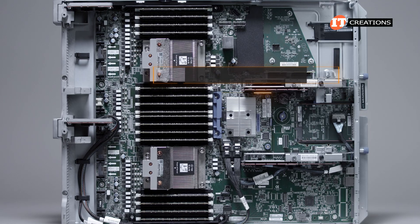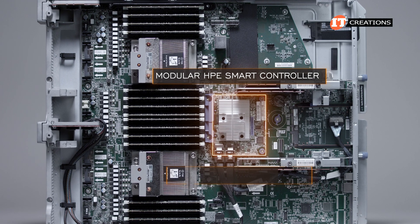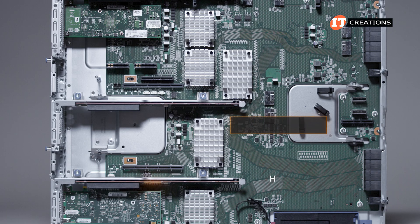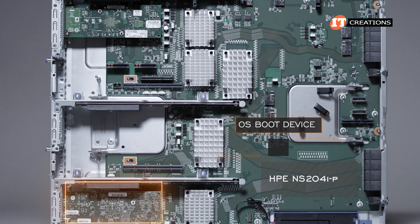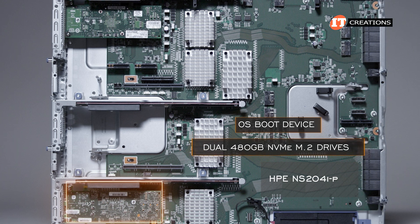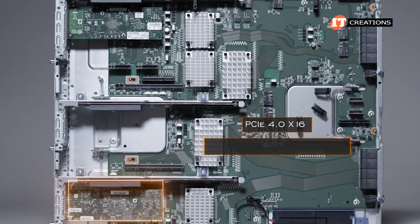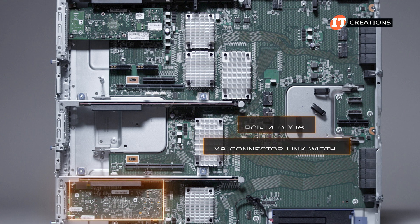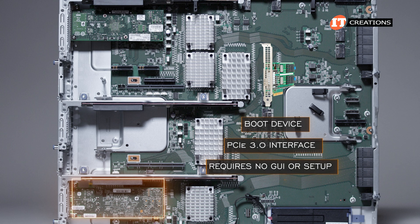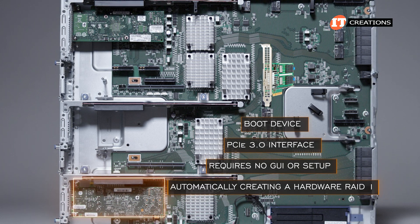There is also a place on the system board for a modular HPE Smart Controller, like we have on this system, which has two Slim SAS connectors for four drives each. An OS boot device can be installed in one of the tertiary PCI riser slots, offering dual 480GB NVMe M.2 drives. Each slot in the tertiary riser is PCI 4.0 x16 with an x8 connector link width. The boot device utilizes a PCI 3.0 interface and requires no GUI or setup, automatically creating a hardware RAID 1 configuration for mirroring the two drives.